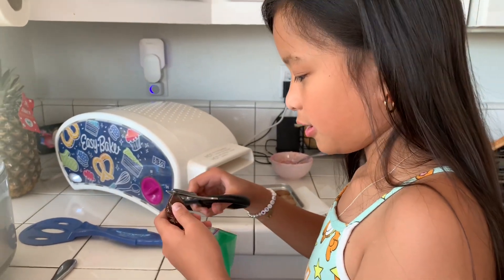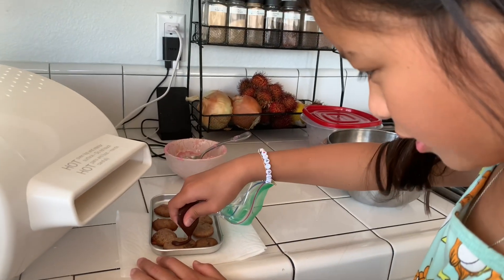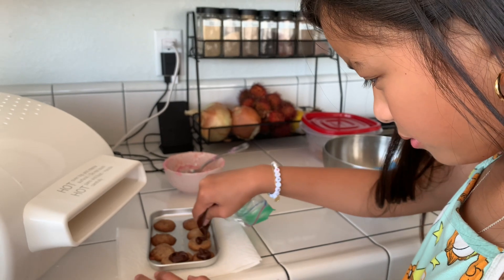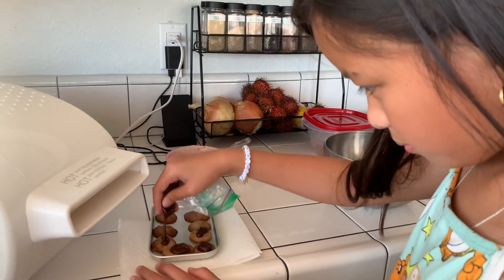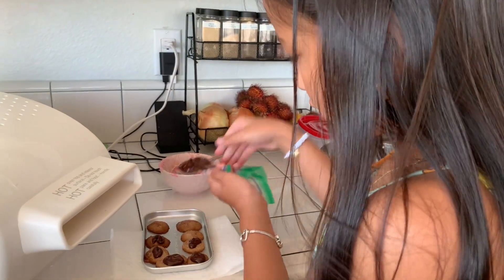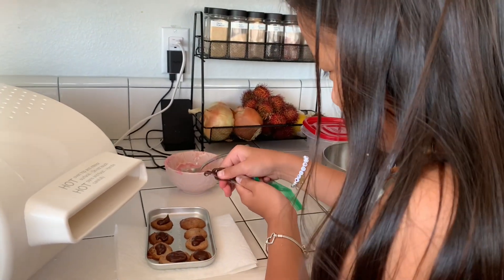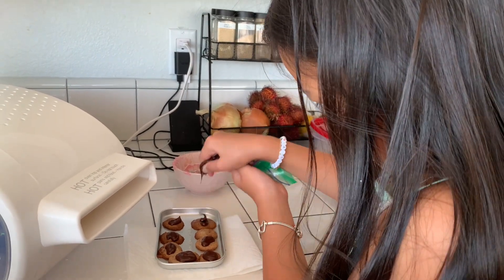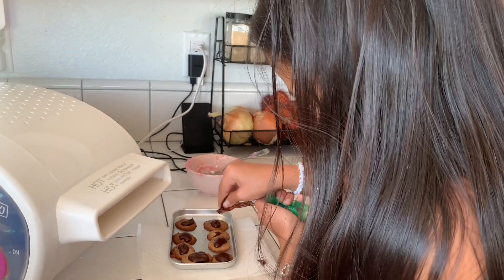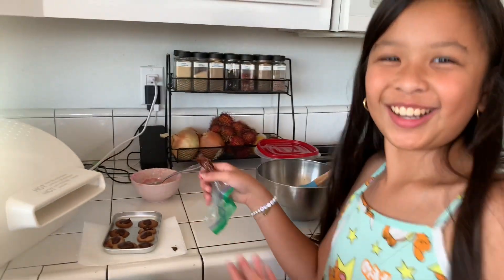I'm going to put a little tip off the bag. Some of them got stuck together, but I guess that's okay. I'm going to put the frosting on them. I touched the pan — it's hot. Put the frosting on them. There you go, and that's my chocolate cookies.